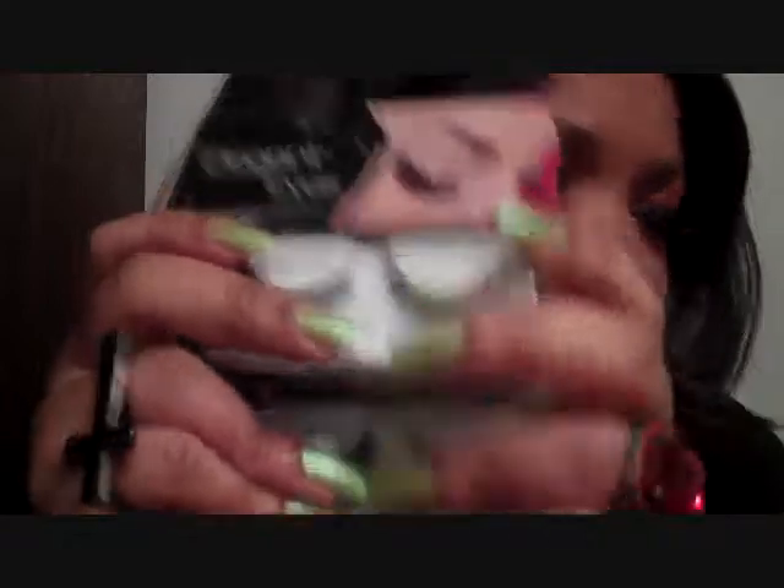They both have adhesive in them. Also, she sent me this Duo eyelash adhesive. Kimmy said this is like some of the best eyelash glue adhesive in the world.